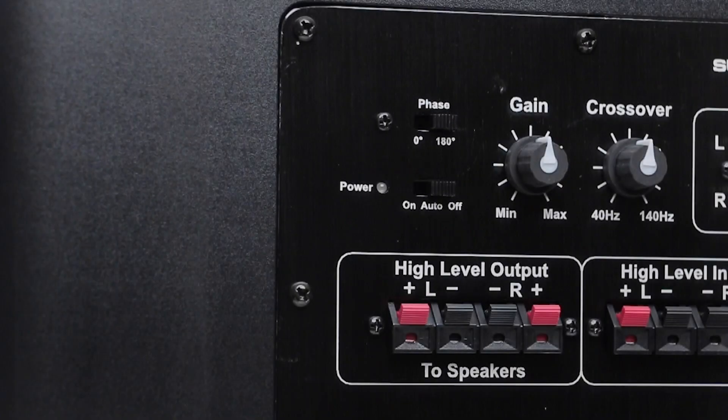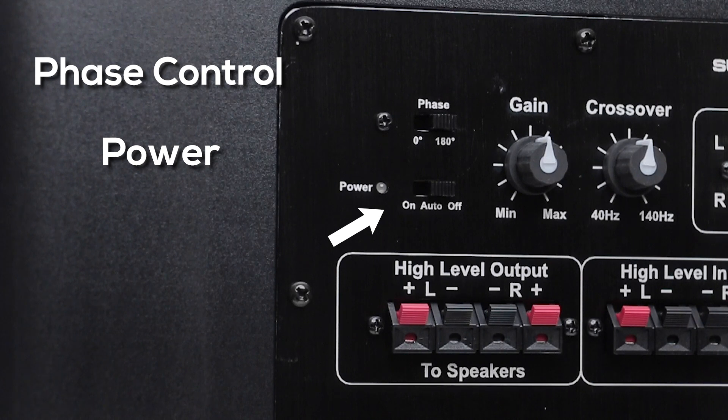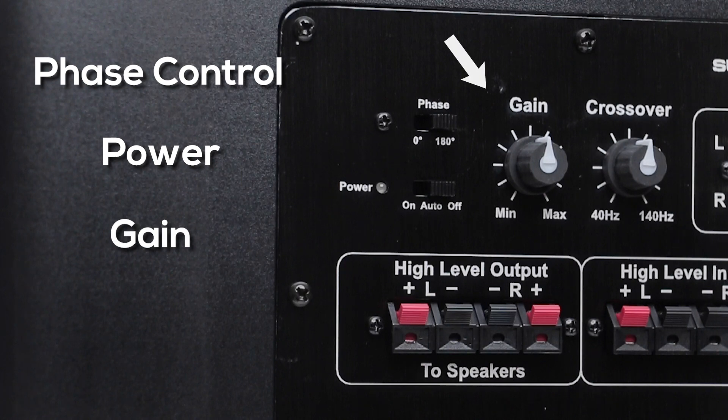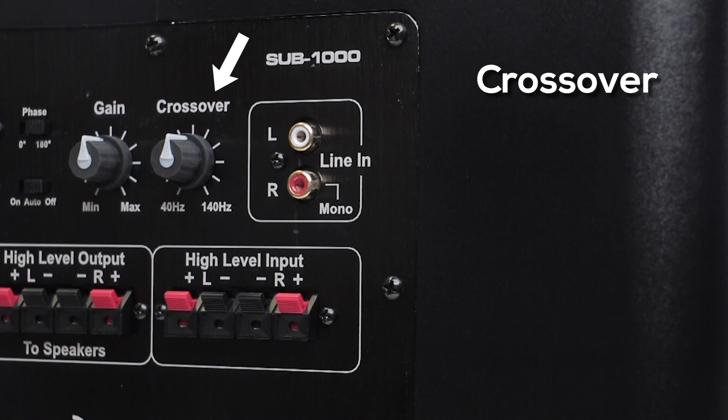There's a phase control switch which goes from normal to 180 degrees, a power switch with an auto on function when you want to use your source to control the power. There's the gain knob which controls your output level and then the crossover knob which sets what frequencies are going to play through the sub.